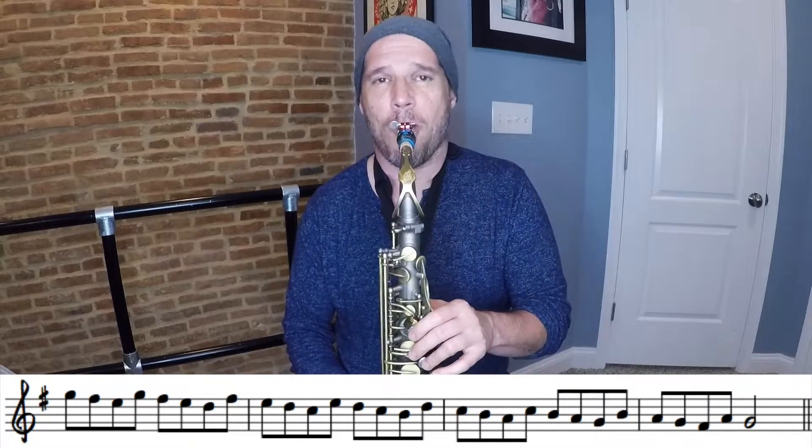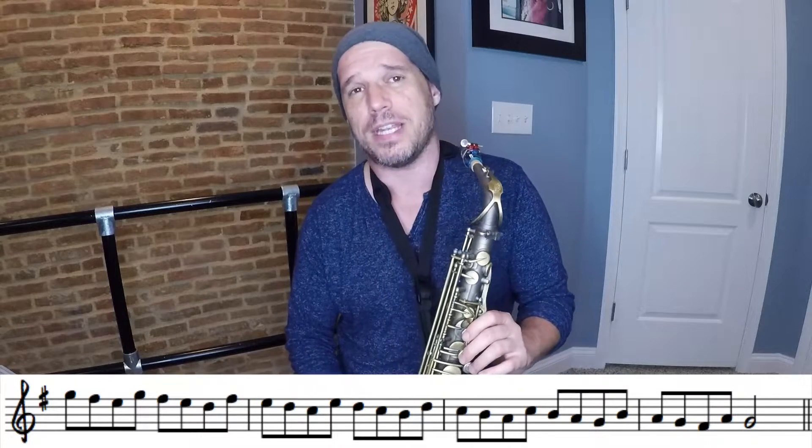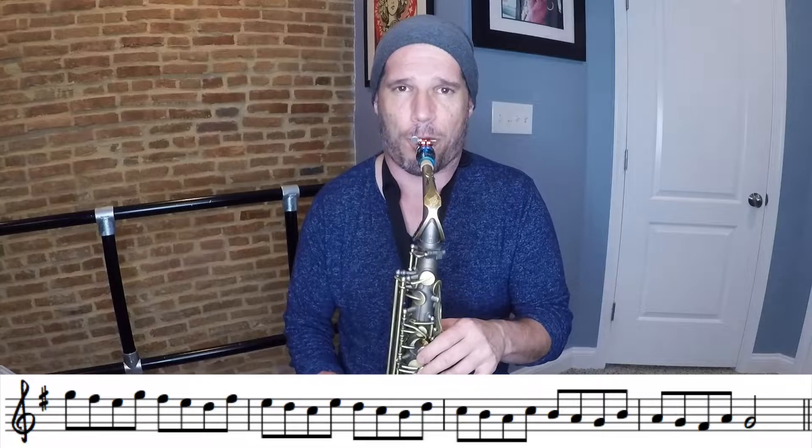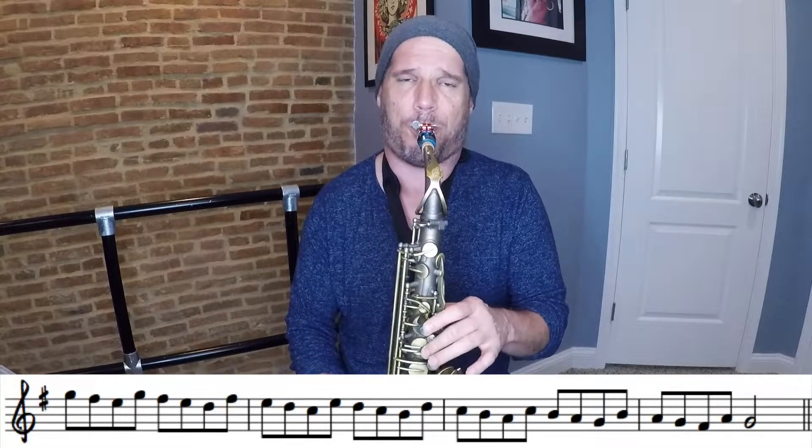Continuing down: E, then D-C-B-A, and then land on a G. So that is your major scale pattern — 1-2-3-1. I have this pattern written out in four sharps and four flats as a free PDF download, and I'll put the link to that PDF download in the description of this video.